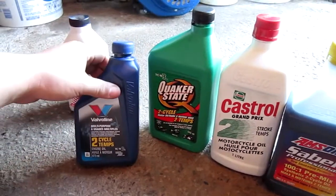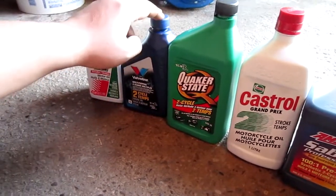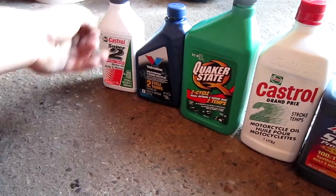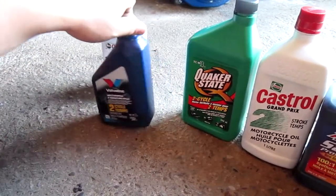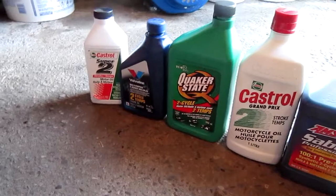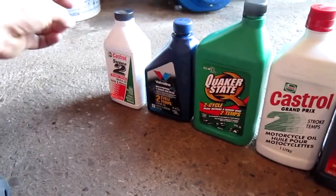Next up, Valvoline — another conventional oil, TCW3 rated and NMMA rated as well. It's a multi-purpose oil and it works very well actually. I like this oil a lot. It is kind of hard to find; there's only one retail place you can buy it around my area. Would I use it all the time? Probably not. It seems very good in terms of the stickiness and abrasion of the oil to stick to parts. But it is a crude oil and burns crude because it is very low in detergents — it has no nafta. It does burn quite crudely and leaves some deposits on the engine in long-term use.